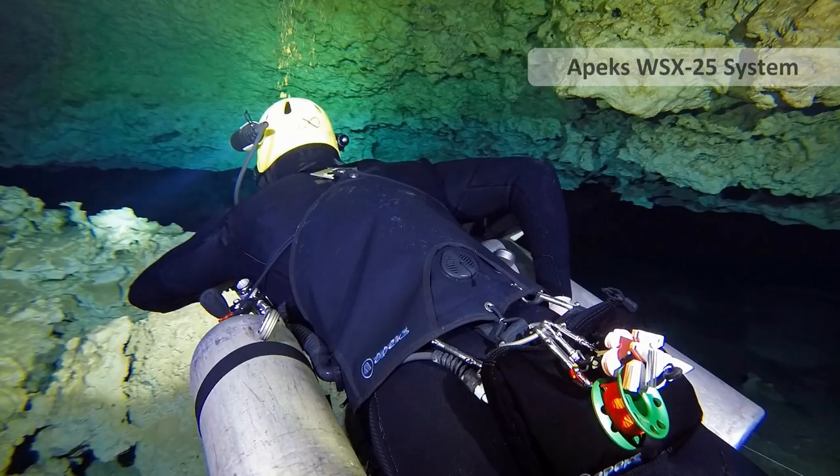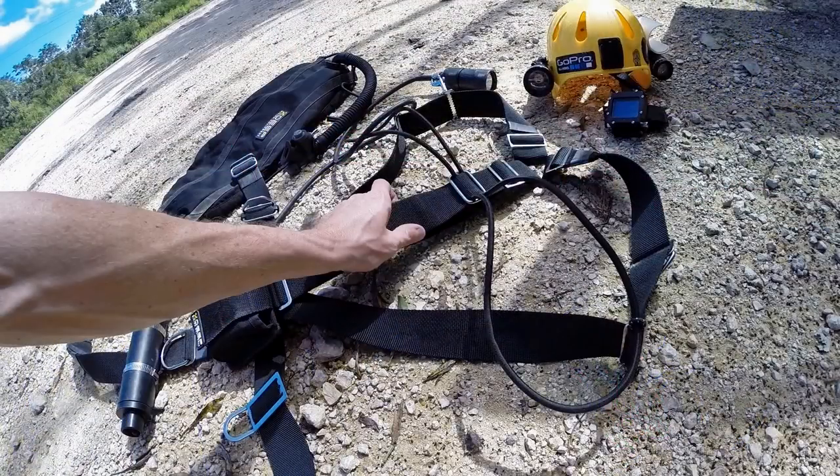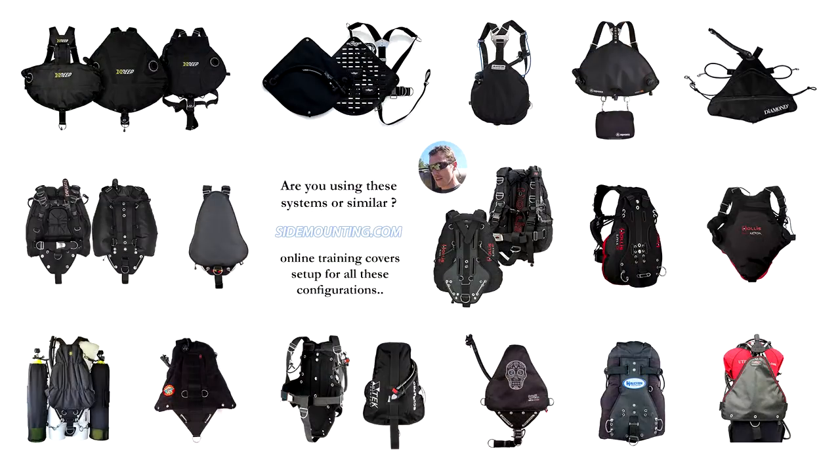I will also configure the Apex sidemount system and discuss what changes I would make and suggest to it, again in a separate video. You can apply everything I show you in this video to every sidemount harness on the market, ensuring you get the most from whatever system you choose to use.